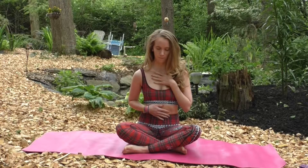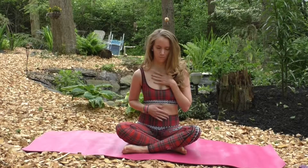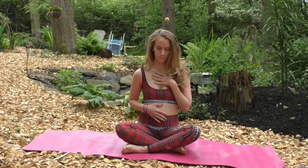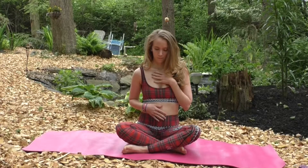Begin to inhale and expand your abdomen. Imagine your ribs expanding and then your chest lifting. Then you exhale, relaxing your chest, your ribs, and your abdomen.